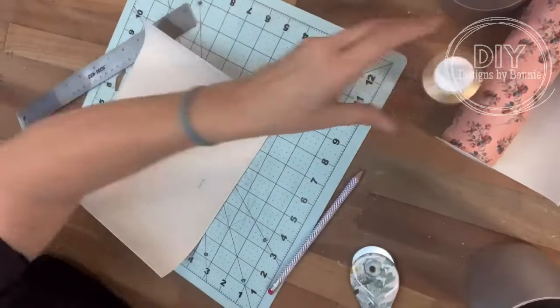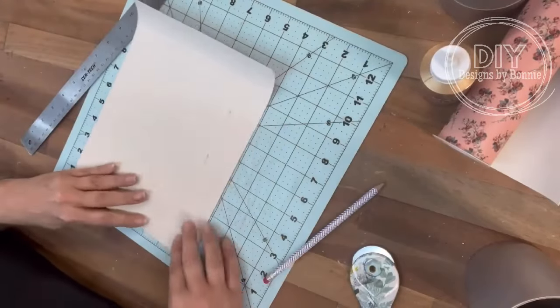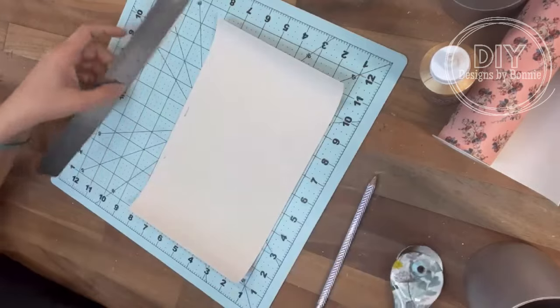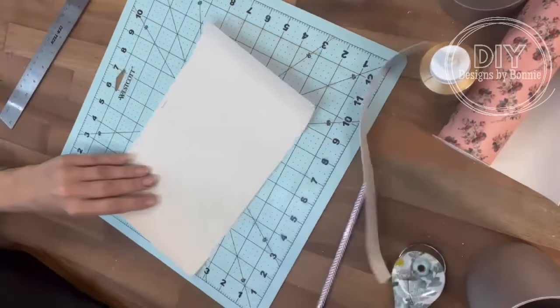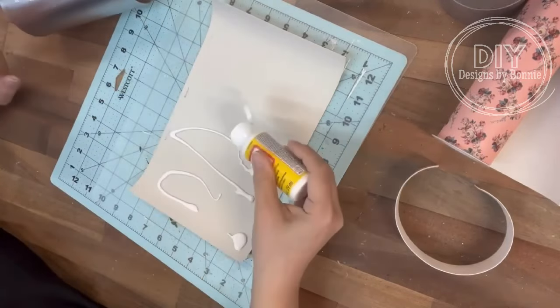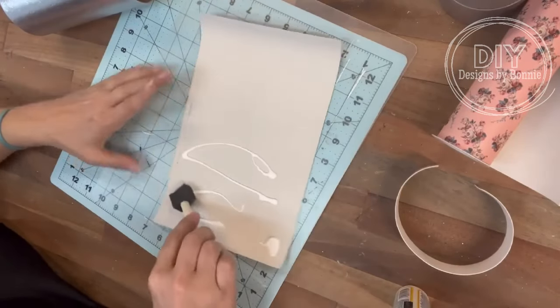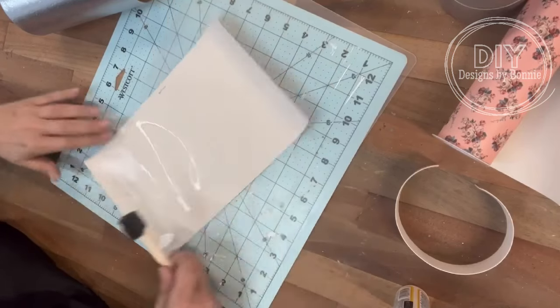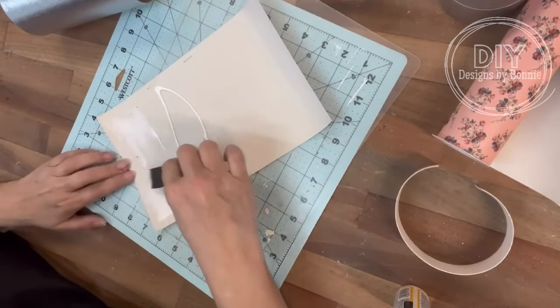I love this pattern so much — I think it's so precious — but I thought, let's add a little bit more to this, because that's what we do over here, we always add more. So I'm gonna take some Mod Podge and just brush it on really good, and then we are going to wrap the cylinder right around that. So easy peasy.